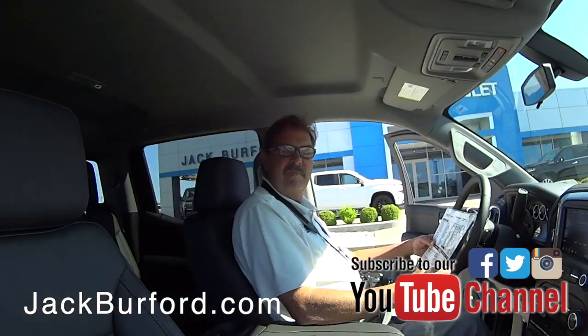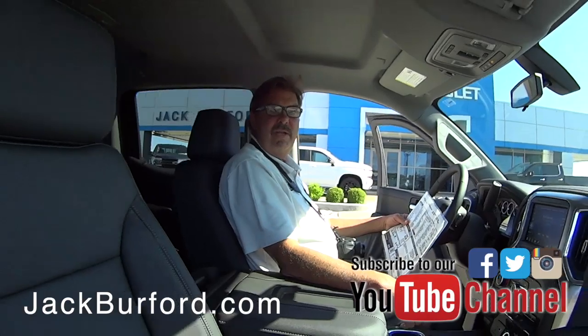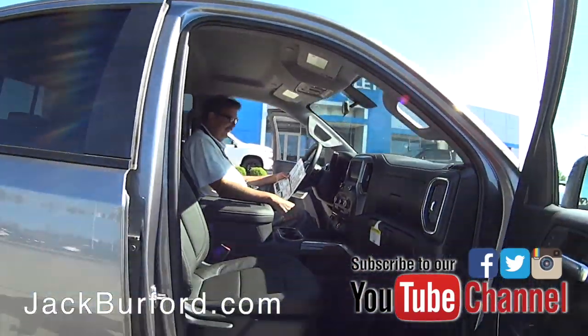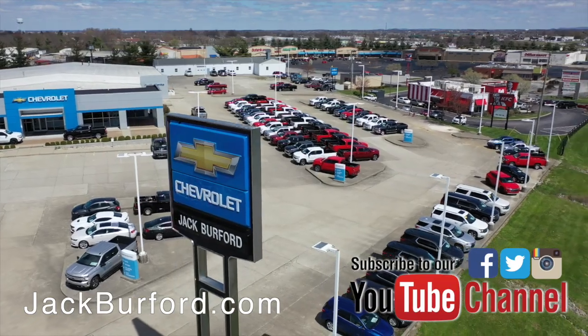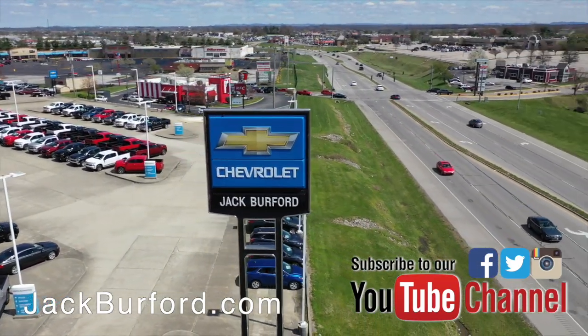Come see us! It's nice. Get a truck, get a Silverado — if you're going to get a truck, why wouldn't you get a Silverado? Thanks, Greg. Check out all the inventory at jackburford.com.